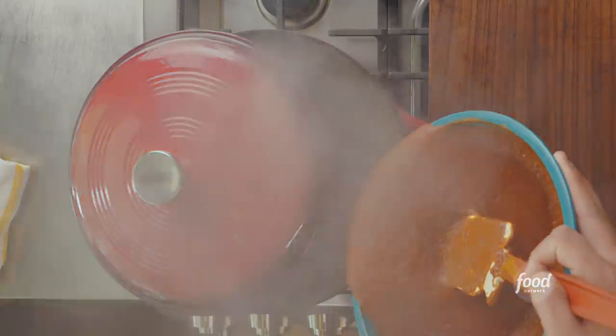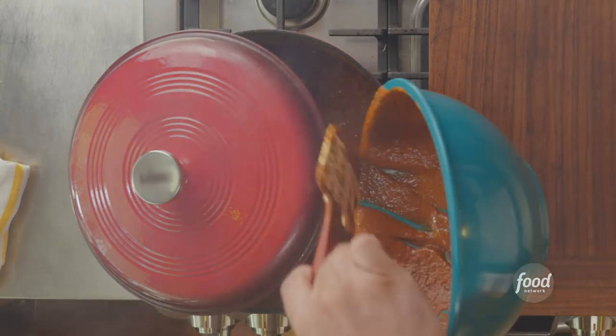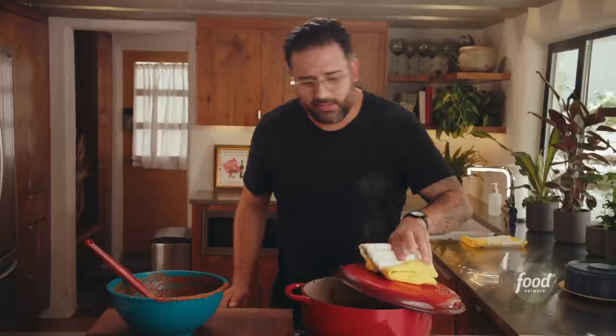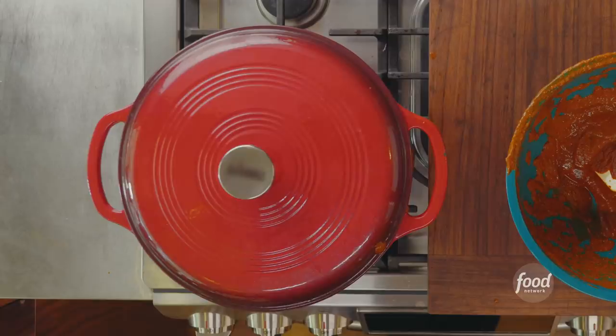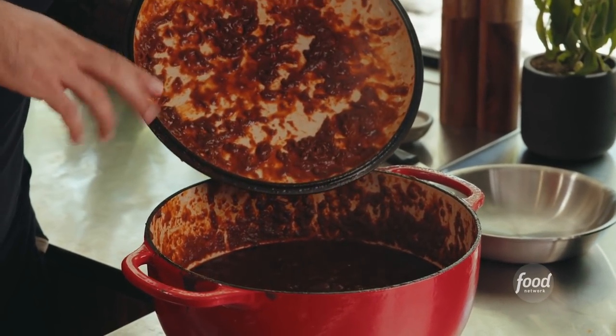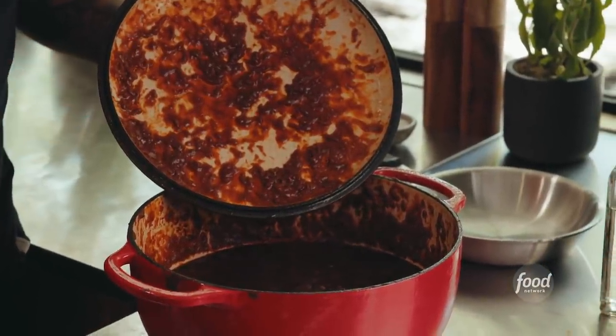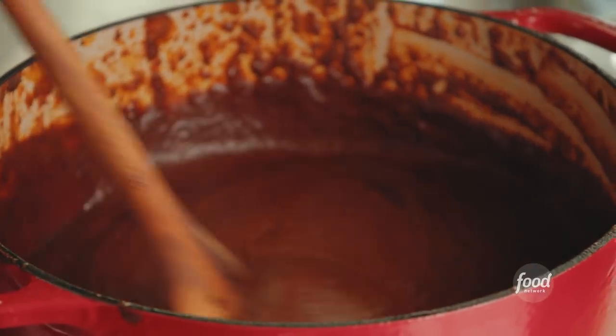Once you pour, don't stop — just let it go. If you don't get it all at once, that's fine, but it's important to cover the sauce. Turn it down to low. If you get really close, you can hear the pot burbling with the mole coloradito. We're going to cook it for 30 minutes. I can tell the mole is done because the color has changed — it's richer, deeper, and more red than when we started, and it's thicker as well.